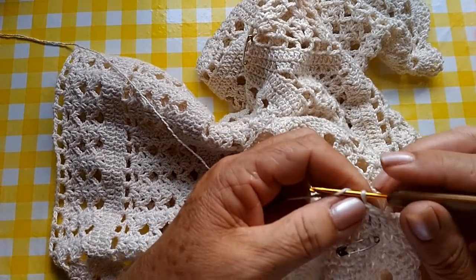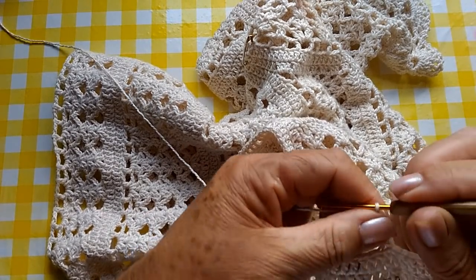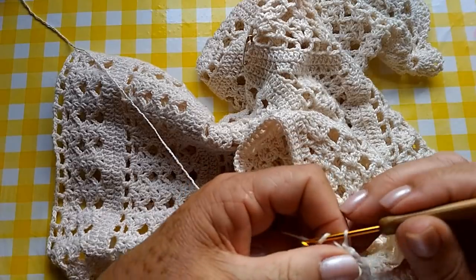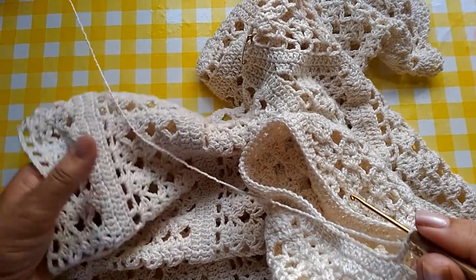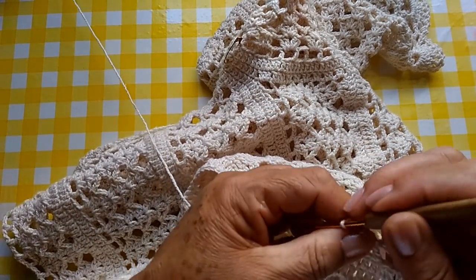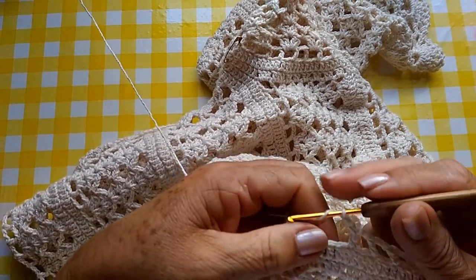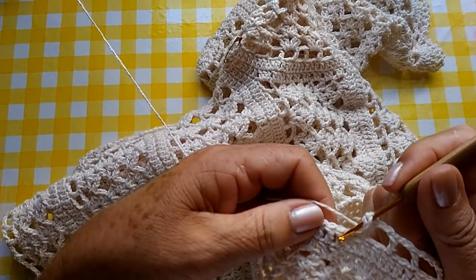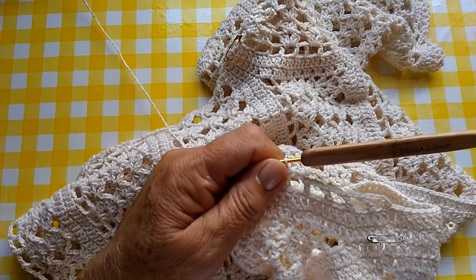Então, eu ponho um alfinetinho aqui, que é o início da nossa carreira aqui da cava. Então, eu faço três correntinhas, quatro, cinco — pulo dois pontos e faço um ponto alto. Duas correntinhas, pulo dois pontos, um ponto alto. Mesma coisa que nós fizemos aqui. Então, nós vamos fazer isto ao redor de toda a cava, sem aumentar, sem diminuir nenhum ponto — só duas correntinhas, pulo dois pontos de base e faz um ponto alto.